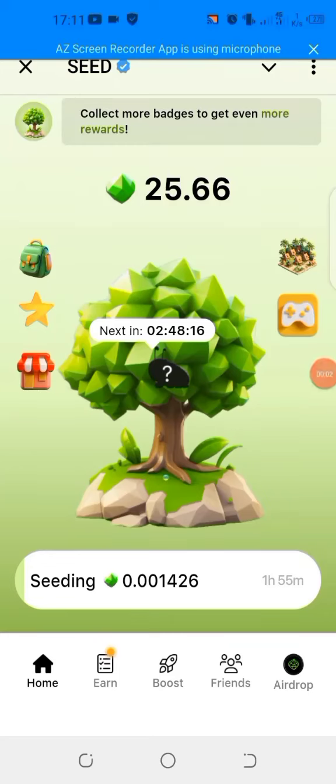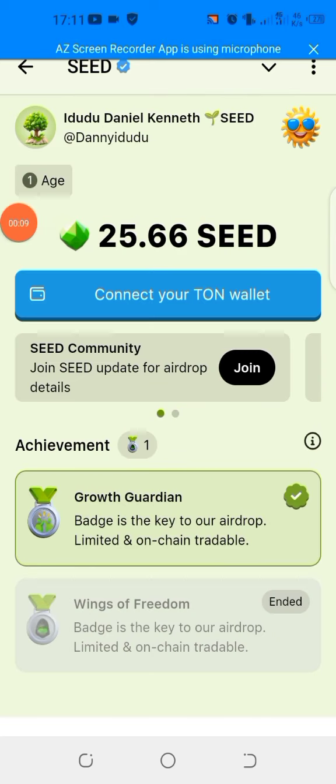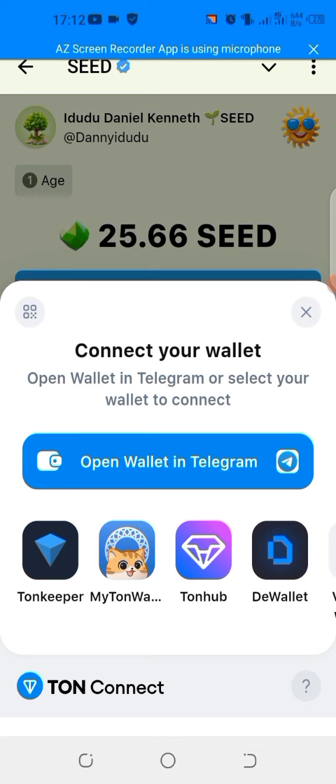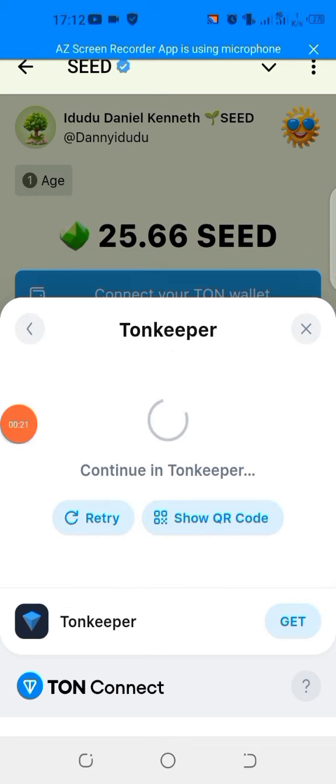Welcome to Crypto Danny. In this video, we'll be showing you how you can connect your wallet on Seed. On your interface, that is what you will see when you tap on it. The next thing you now do is to connect your TON wallet. To connect the TON wallet, I will advise you use your Tonkeeper, so you tap on Tonkeeper while it connects.